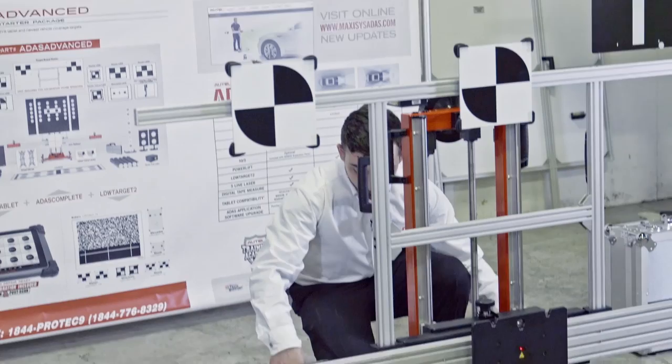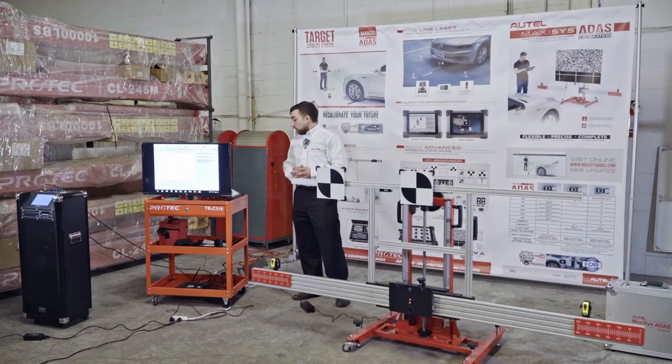My distances are set and the mark is still on center. Now the distance is locked. At this point, it's a good idea to lock down the frame so it doesn't move — but not too hard, because we'll be leveling it shortly.